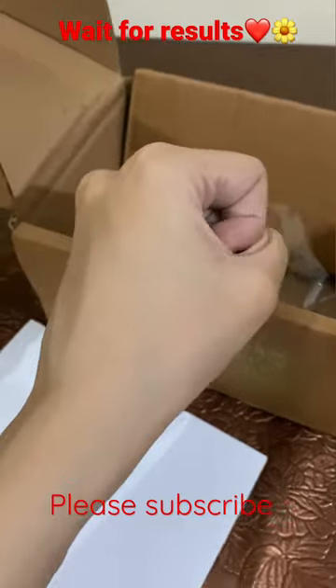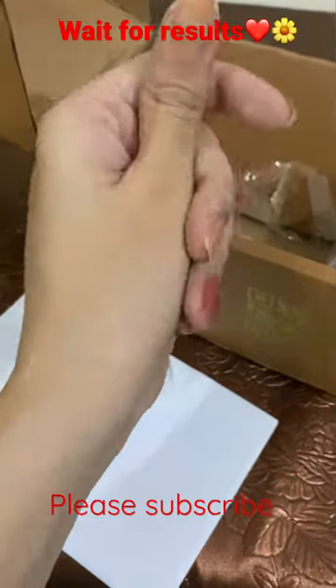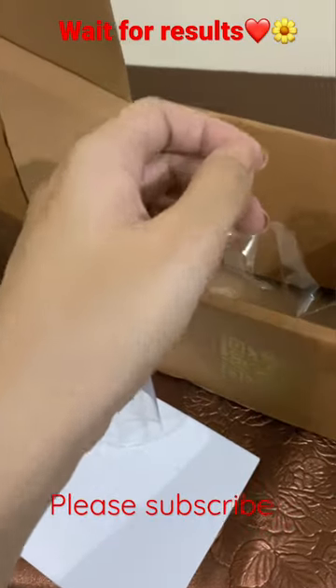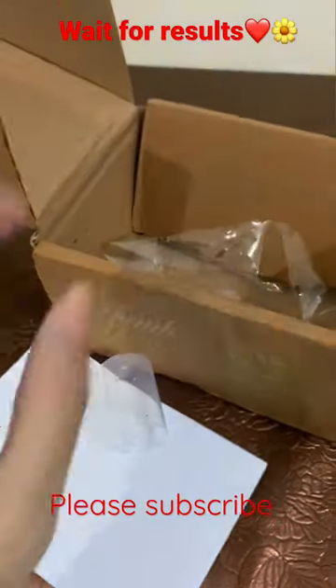I would like to share that it is so quickly absorbed — like a serum, like a gel. It's very simple and it's not sticky. I'm really shocked because normally sunblocks are not like this. It's very nice.